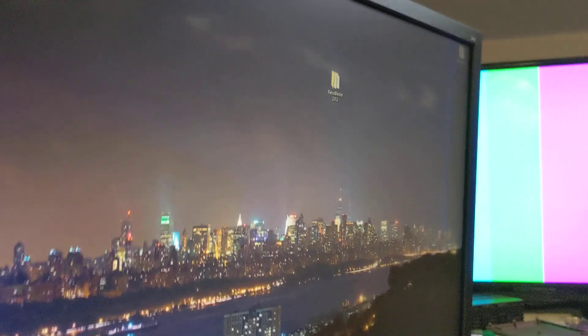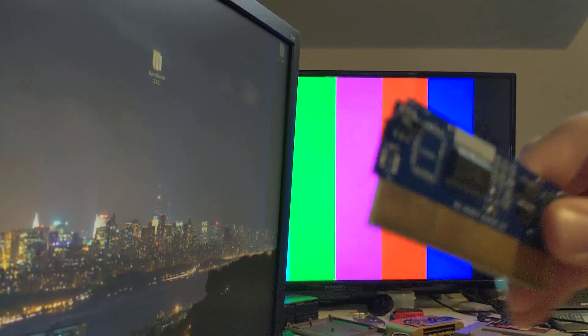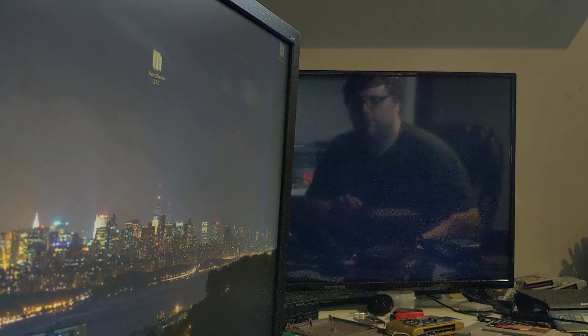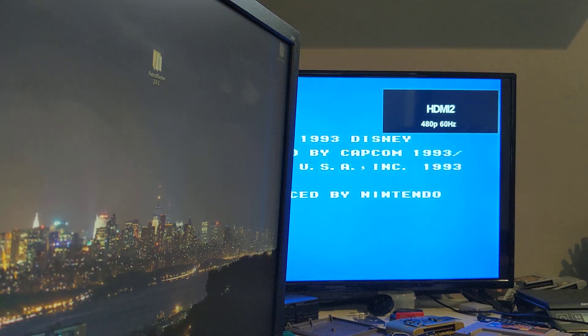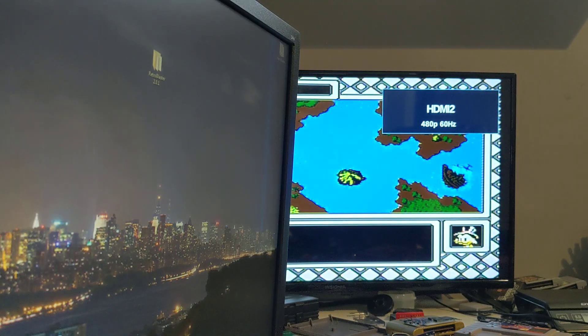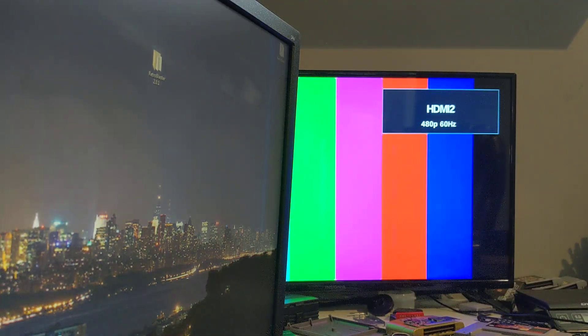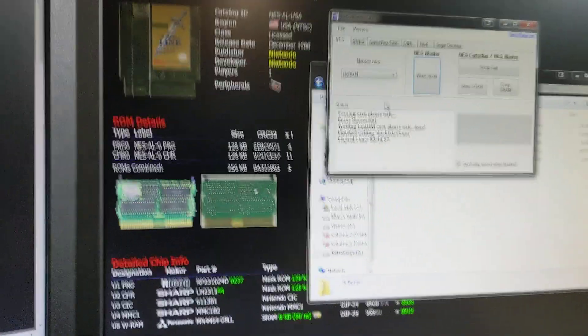Now that it's been written, let's pop it into the console. Turn it on — and there's DuckTales 2. Really, really easy to write a game to these NES Blasters. And that would work for pretty much any of these when they're released.